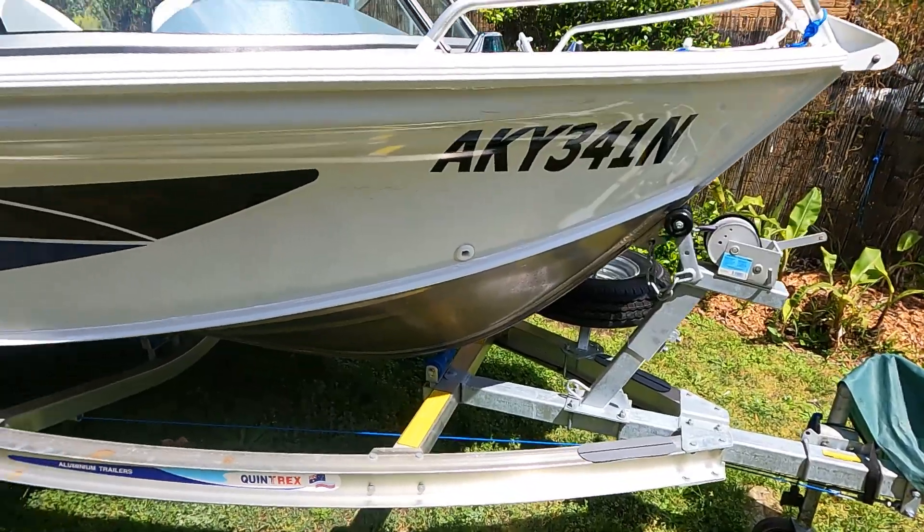Boats, as with most mechanical things, don't like to be stood still, so that's why we have this regime on a monthly basis — usually around the start of the month — just to keep our gear in as good a condition as possible. Things seize up, batteries go flat, and that's not what you want happening when you're out on adventures. So this first episode we're going to focus on the boat: the Quintrex 450.